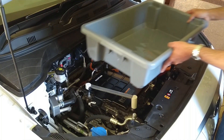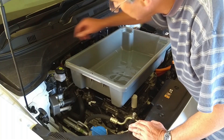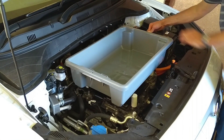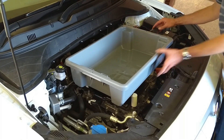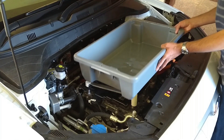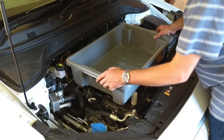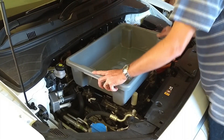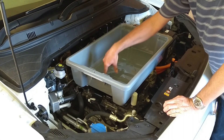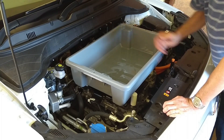Next thing is to put the tub in. There are a couple of spots to watch out for: the brake fluid reservoir — make sure you can still access it — and the battery cover at the back, which unclips. Make sure the tub doesn't get in the way of either of those. I want to put self-drilling screws in from the base of the tub into the aluminium bars to hold it in place.